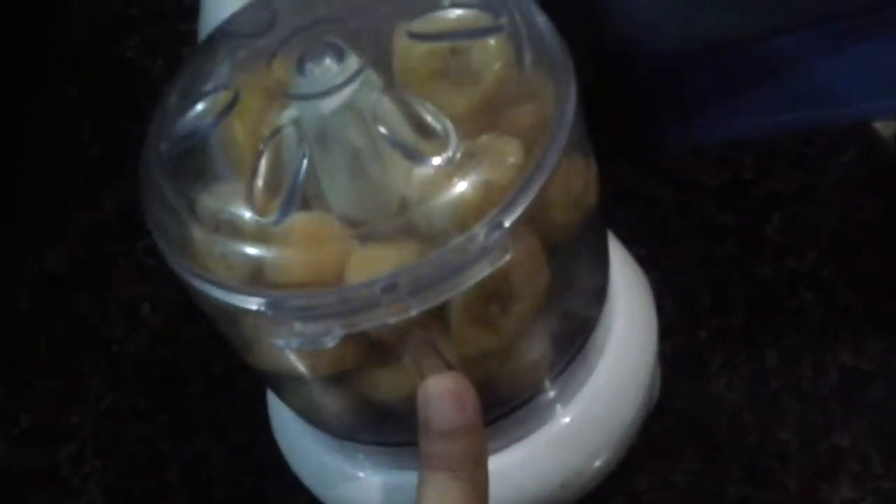Now we're going to blend the frozen banana. By the way, I used three medium-sized bananas.